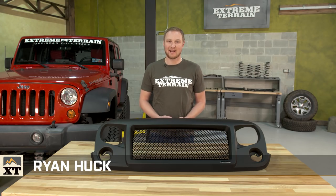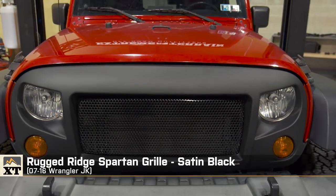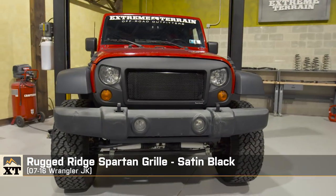Hey guys, I'm Ryan from extremeterrain.com and this is my review of the Rugged Ridge Spartan grille fitting all 2007 to 2016 Wranglers.